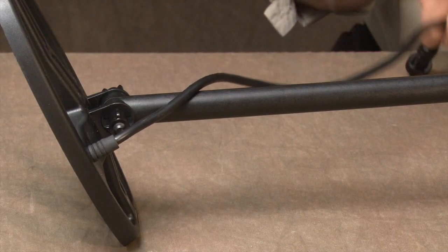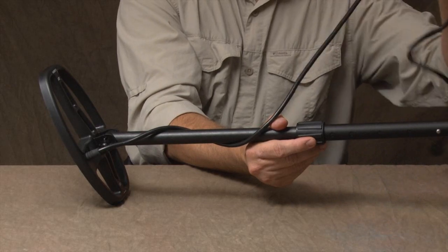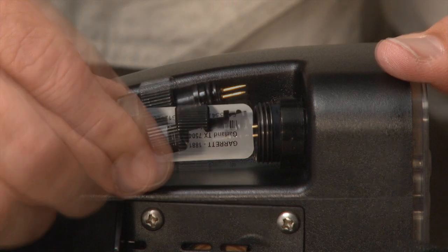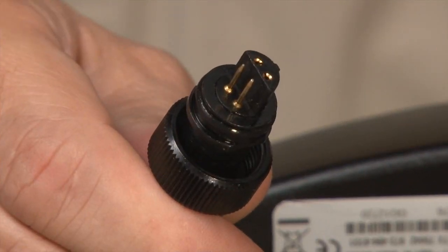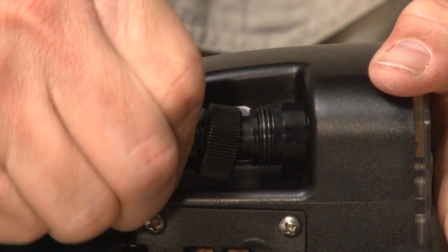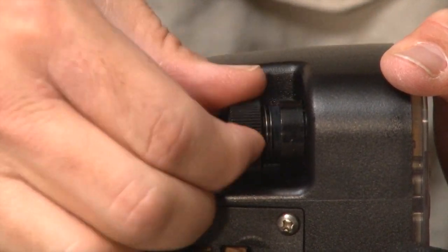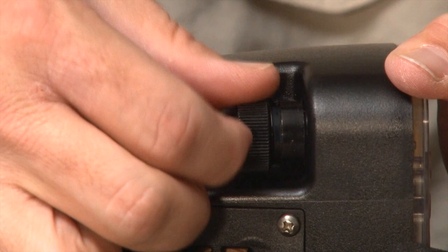Wrap the cable snugly around the stem with the first turn of the cable going over the stem. Insert the search coil connector into the 4-pin connector on the left side of the control housing. Notice the pin orientation of the connector before attempting to insert it. It is important to fully insert the connector to ensure proper connecting and sealing. Then thread the collar into place until it is hand tight. If the O-ring is properly seated, the connector's collar can be easily tightened.